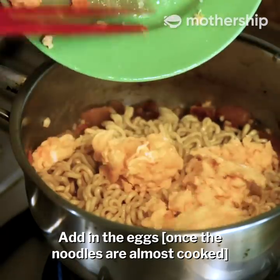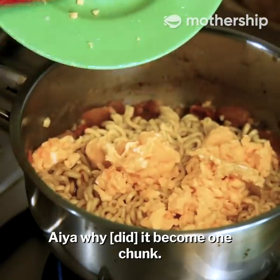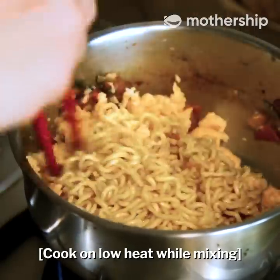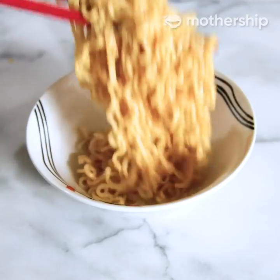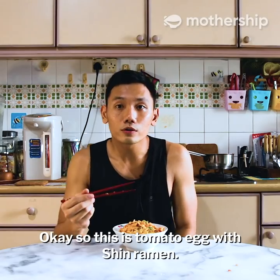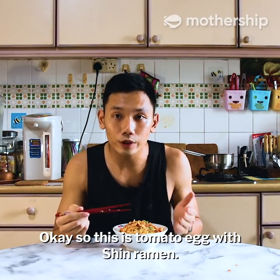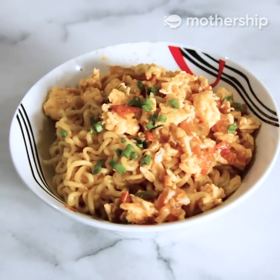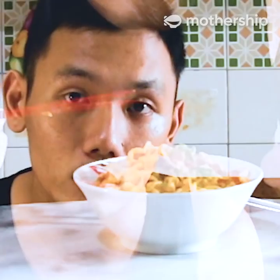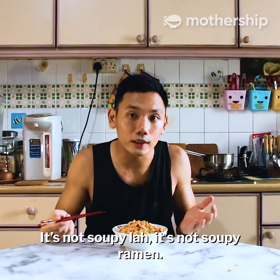Add in the egg — it will become one chunk. Okay, so this is tomato egg with Shin ramen. It is semi-dry — not soupy. It's not a soupy ramen.